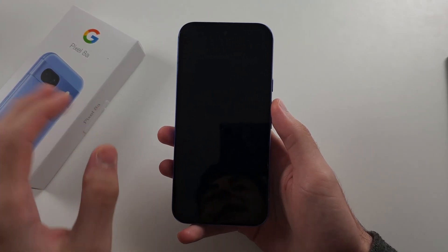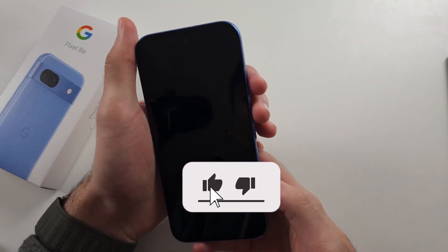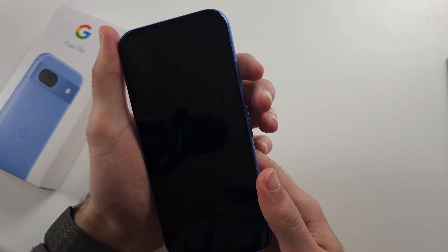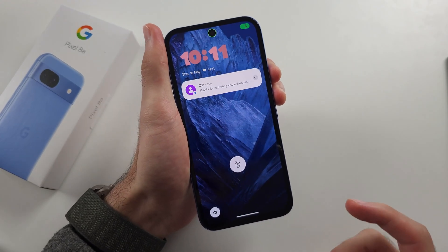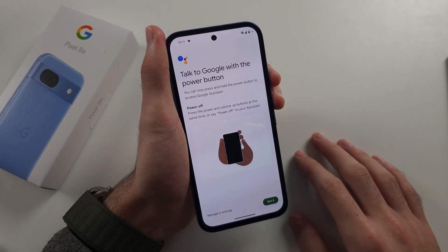So your Google Pixel 8a won't charge. The first solution is to initiate a force restart by pressing and holding power and volume up, keeping these two held down for around 15 to 20 seconds.